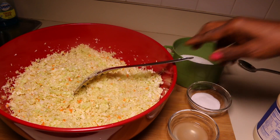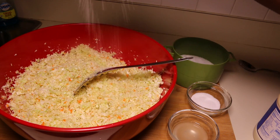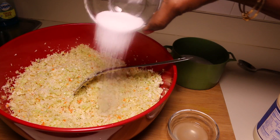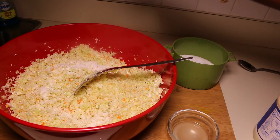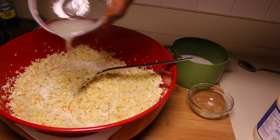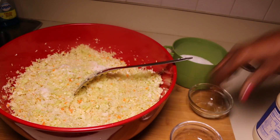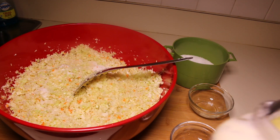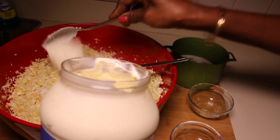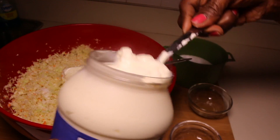So we're going to be adding our salt — just a pinch of salt. We're going to be adding one tablespoon of sugar and one tablespoon of lemon juice. And you're going to be adding a couple tablespoons of mayonnaise — I'm going to be adding about four tablespoons, but you can use as much as you want.